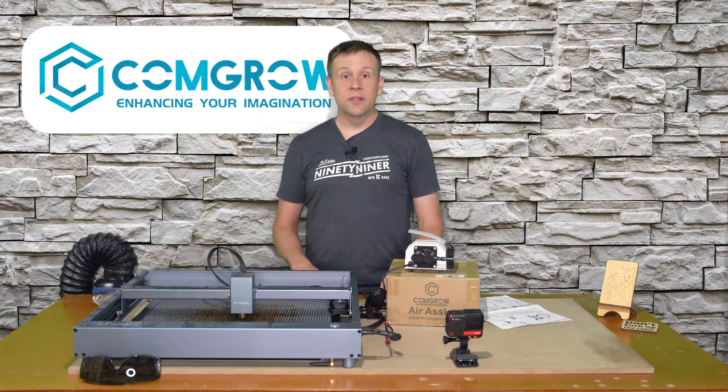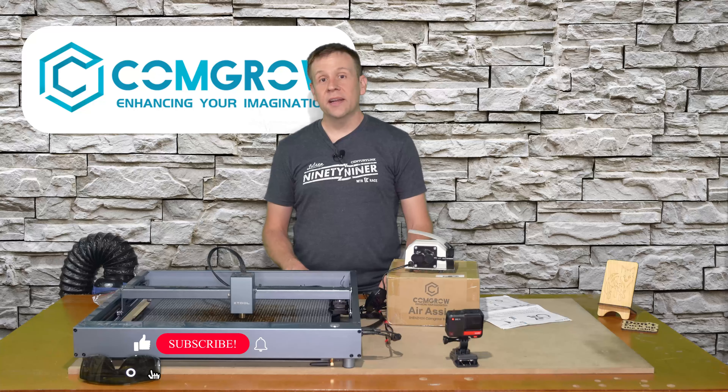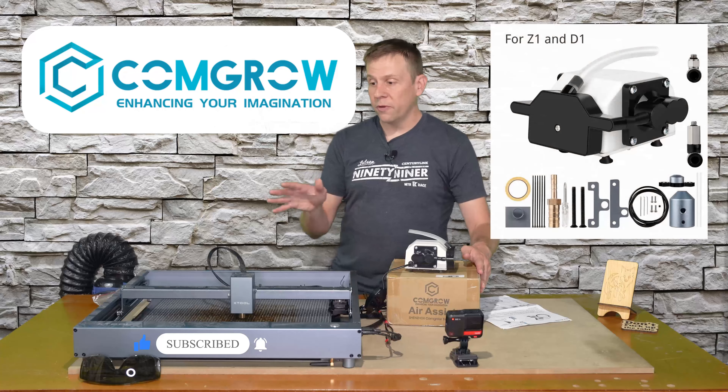In this video, we're going to take a look at the ComGro Air Assist Kit to see if it's worth your time and money to install it on your X-Tool D1 Laser Machine. Stay tuned to find out more.